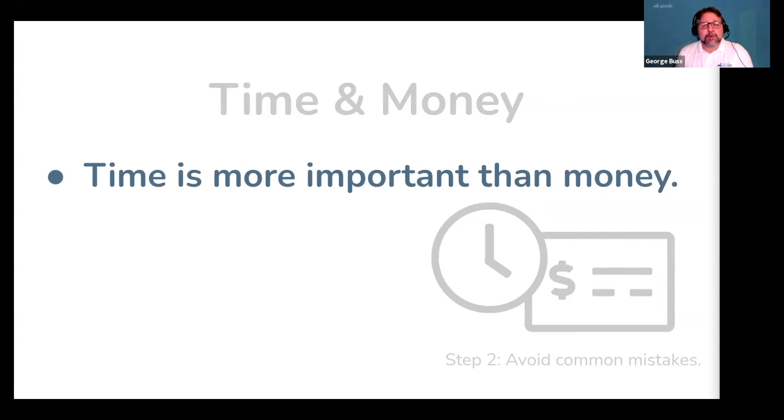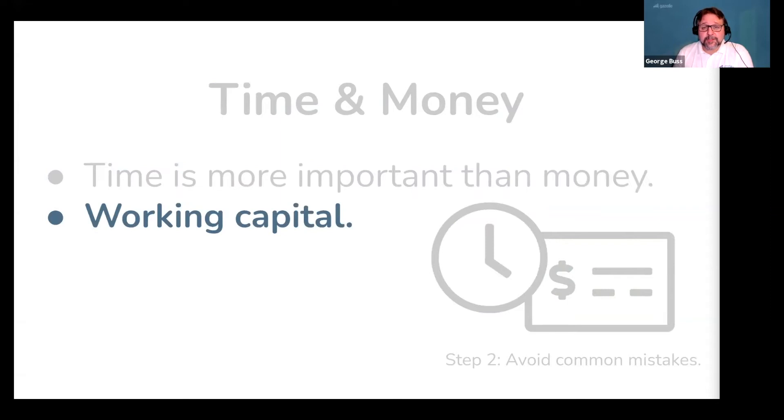Let's cover some important things you need to know about money in your business. The first is working capital — this is a critical part of your business's financial foundation. Working capital is the money your business needs in the bank to cover day-to-day operations. At a minimum, it's three months of expenses. This isn't a lot when you first get started, but your working capital account needs to increase as your business grows, guaranteeing that you always have the money in the bank when you need it.